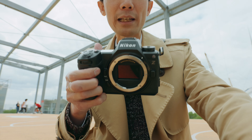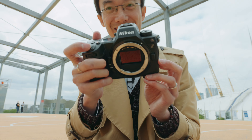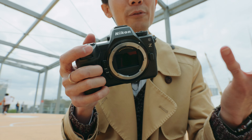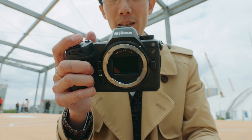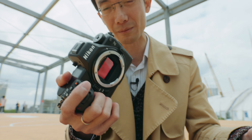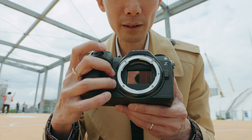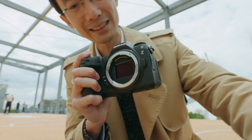Looking at the camera body, it looks really similar to the Z6 Mark II, but it's around 50 grams heavier. When I pick it up, I can immediately feel it's a little bit chunkier. But it feels really good — the grip on this camera is really nice. There are still two function buttons, really functional and useful. It does actually have a mechanical shutter.